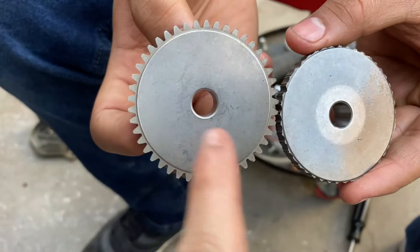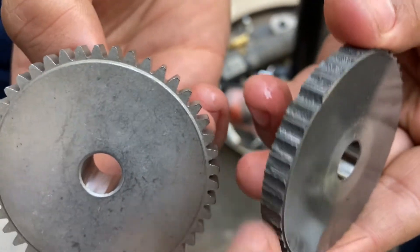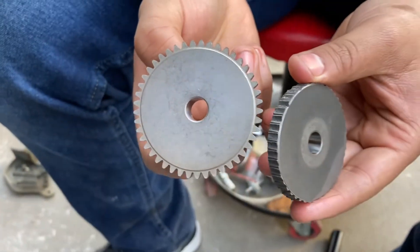So here we have the new one and the old one. You can see it's super rough right here — they're not ground down, still have a really sharp edge. The teeth were just taken off. You can see the difference, and we should be able to get our electric start back.